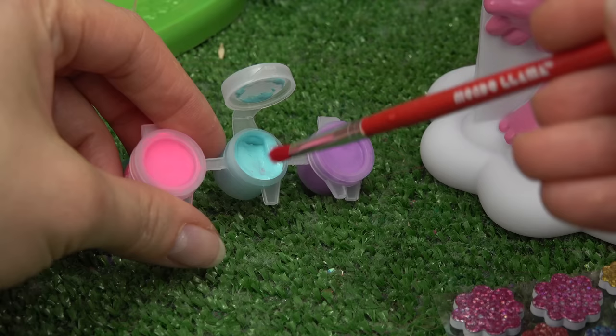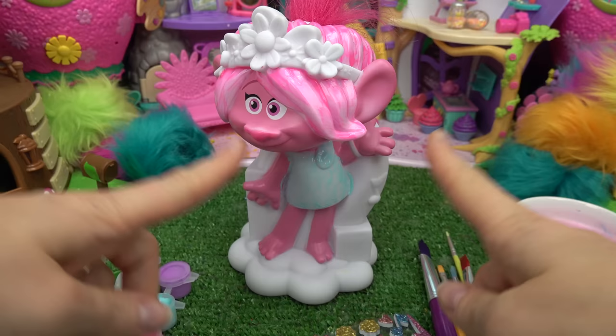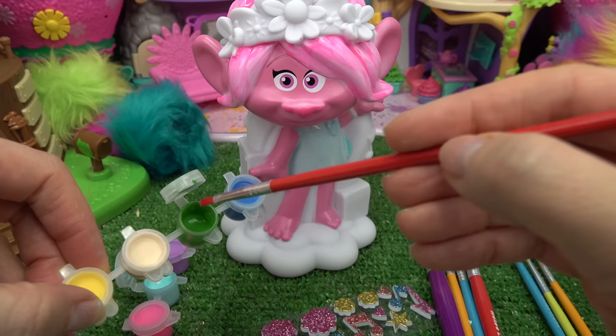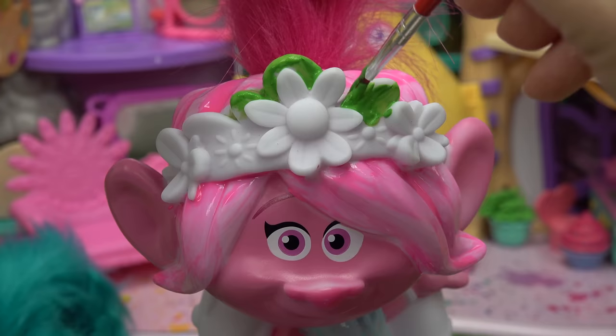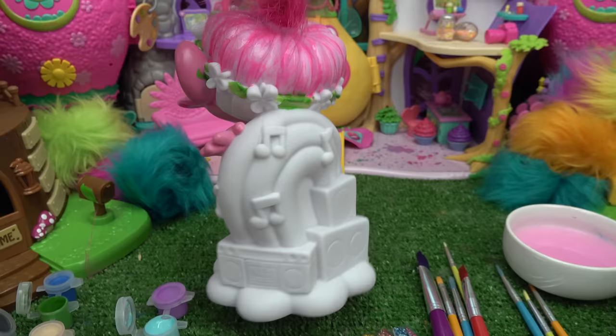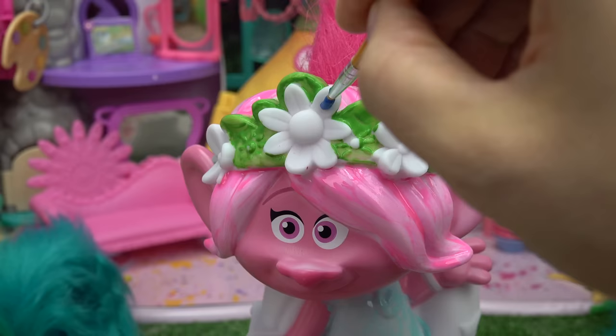Now we're going to work on her dress and use this light blue color. I might have to do a second coat on Poppy's dress — it's really a light blue color. While we let that dry, I'm going to work on her headband. The flowers are going to be blue and the headband is going to be green. Let's start with the green first. The headband is really turning out — let's keep going. The flowers are going to be blue; they're really going to pop out.